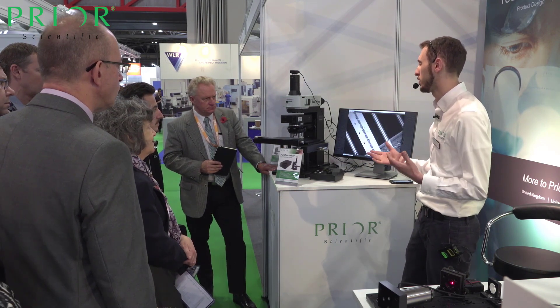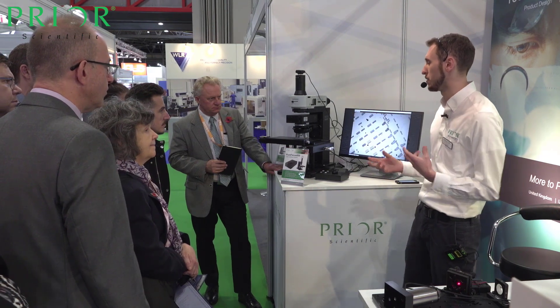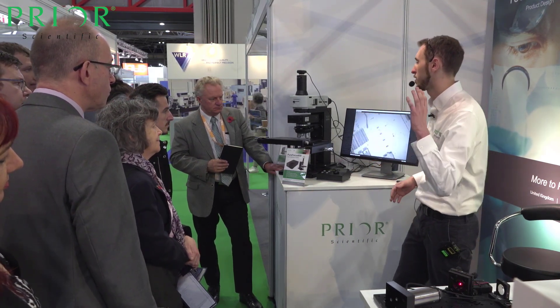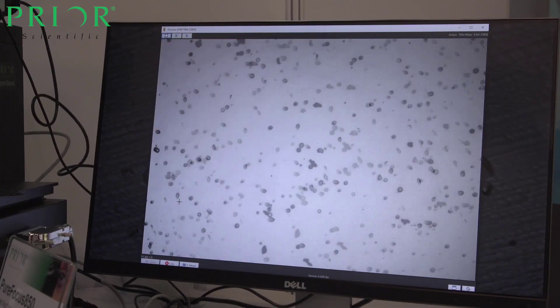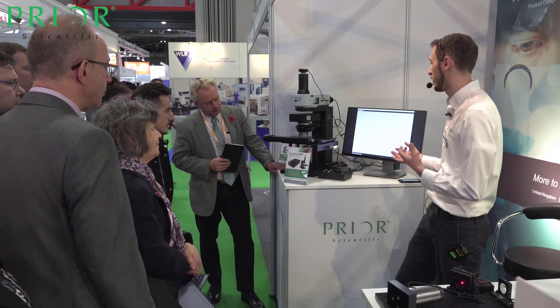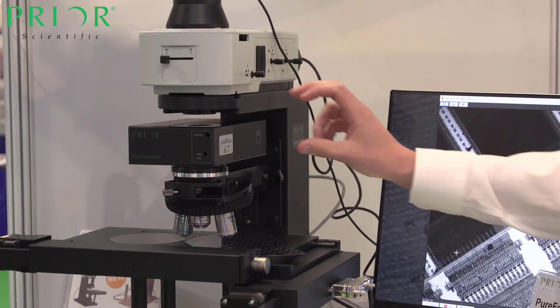When I was a student, I was sat in front of a microscope focusing up and down all the time, trying to make sure my sample was in focus when doing my imaging. Autofocus takes all that away. What you can see on the screen at the moment is we're scanning between three independent samples at different focal planes, maintaining that focus through this little unassuming box sat just above the objectives.